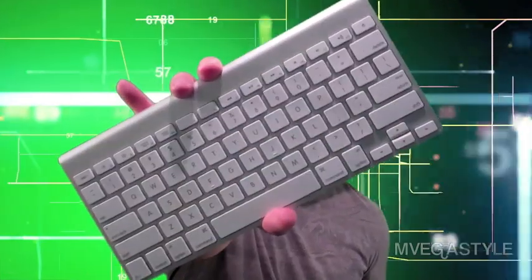This is the InVeganStyle Show and I'm going to show you how to connect your Bluetooth keyboard to your iPad. With that said, let's get started.